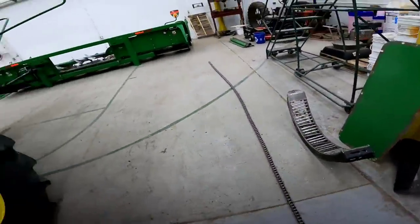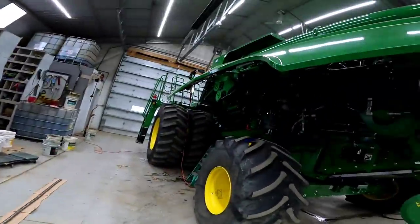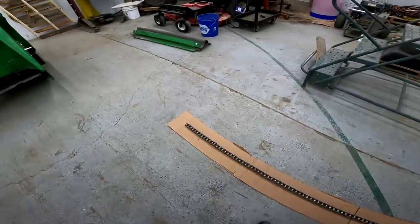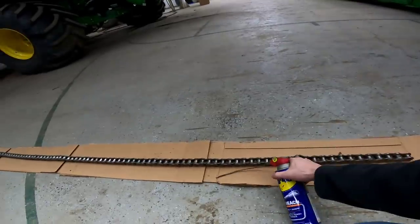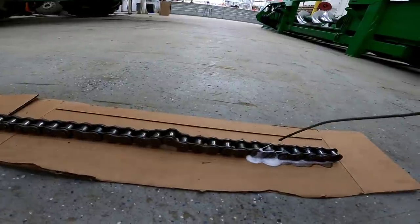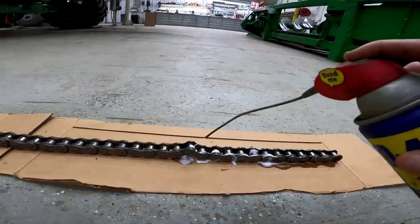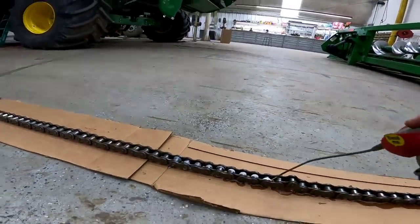We got the first chain out — the big unloading auger chain. I laid it on some cardboard because we're going to soak it in WD-40. Hopefully it loosens up these tight chain links. You can see there it's kind of stuck. Once we dose it in WD-40 we'll let it sit for a little bit, go do something else, and come back and try to work these kinks out and clean it up.